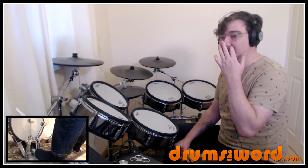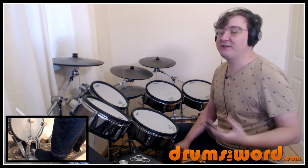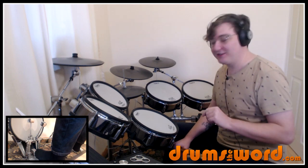Mickey comes in with these two snare drum flams, and throughout the song he's playing relatively simple drum beats, but the bass drum improvises all over the place, especially towards the end of the song.